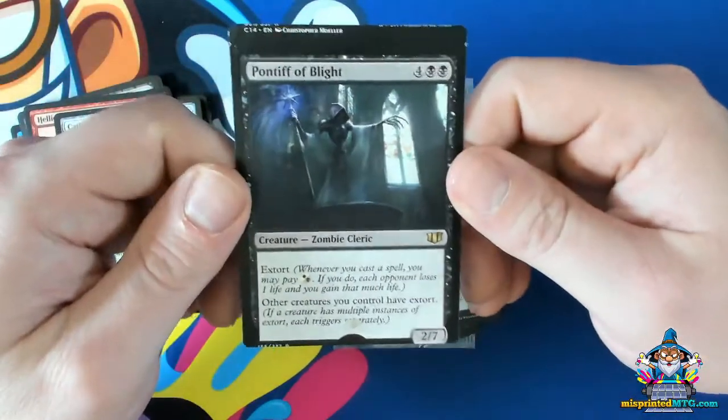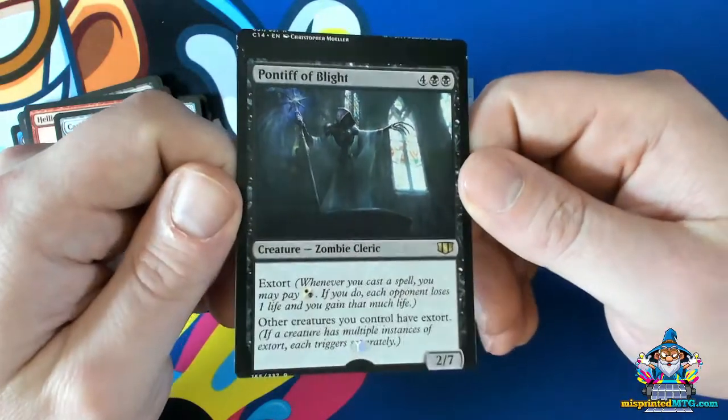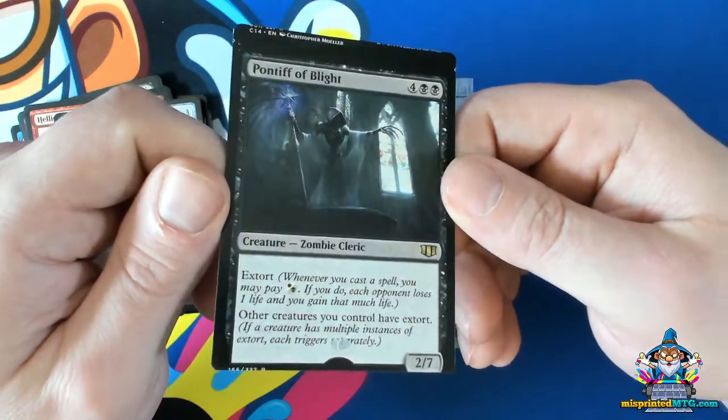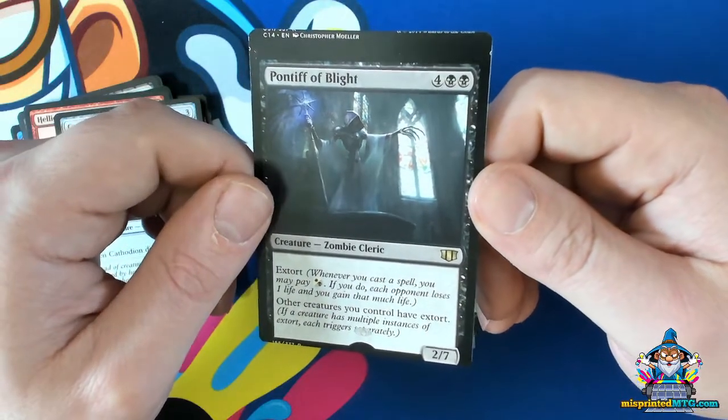Here's a different type of shifted stamp that we don't really see very often. The stamp itself is actually in the correct spot, but the card itself is miscut. So it gives us the effect that the stamp's in the wrong spot, when in fact the sheet was just cut incorrectly.